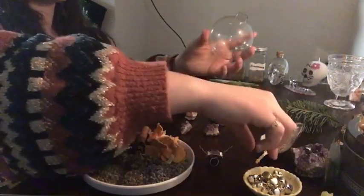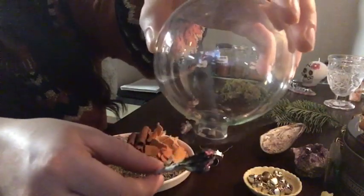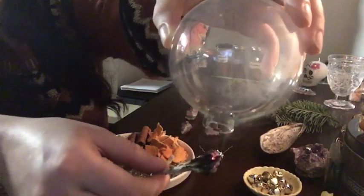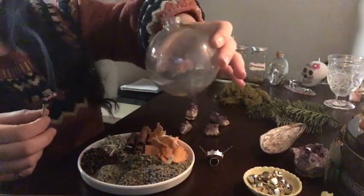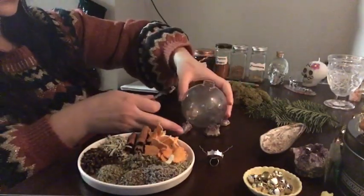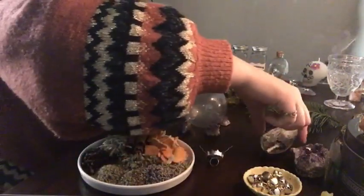First off, we're going to take off the top here, and I'm going to cleanse that out as well. I don't know about you guys, but watching smoke fill up like a glass bottle or a box of some sort and having it swirl around is like super relaxing to me, so I decided to leave it in the video.